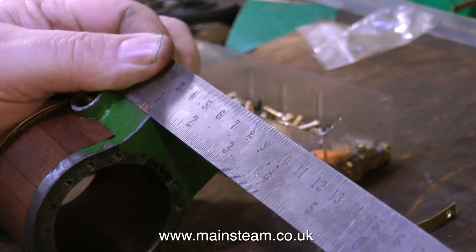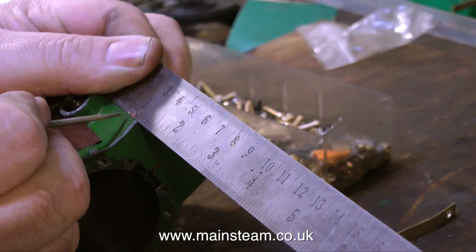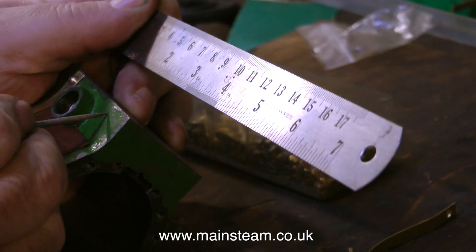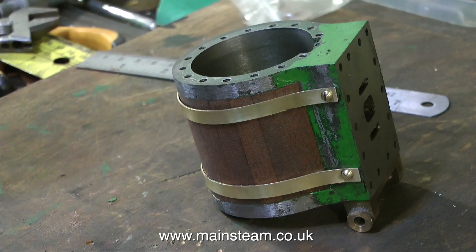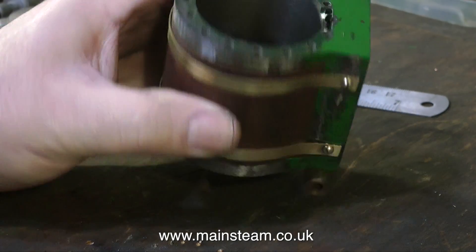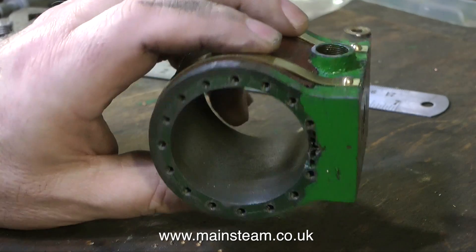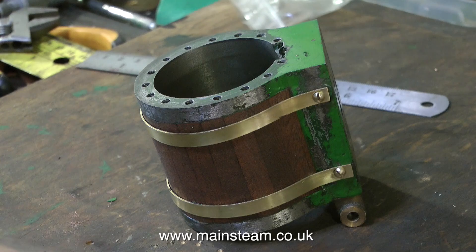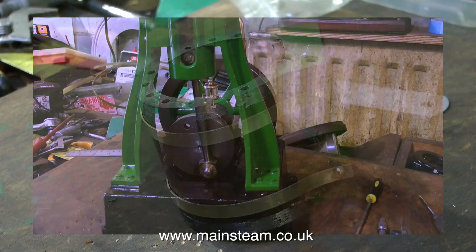In this clip I'm measuring and marking out for the final hole, which I'm going to drill and tap in the steam chest — once again being very careful not to break through into the hole for the steam chest studs. This shows the initial fitting and it's not looking too bad, just a bit of adjustment needed. When the cylinder is painted, the mahogany is varnished, and the brass bands are polished up, it will look fine.